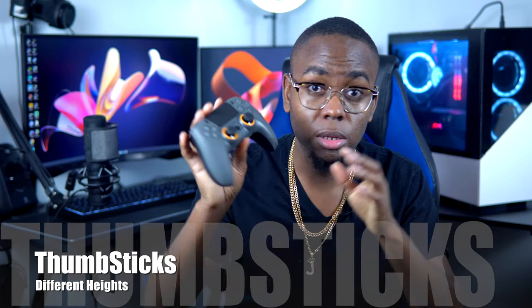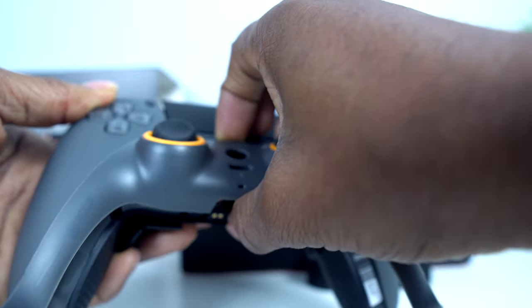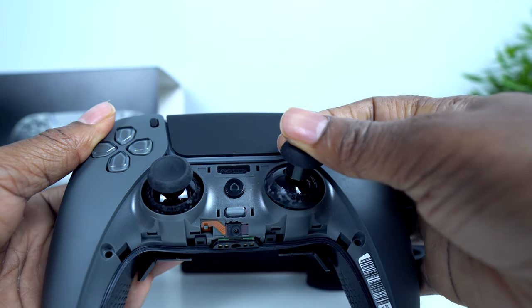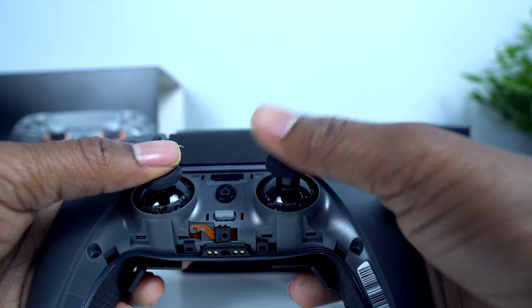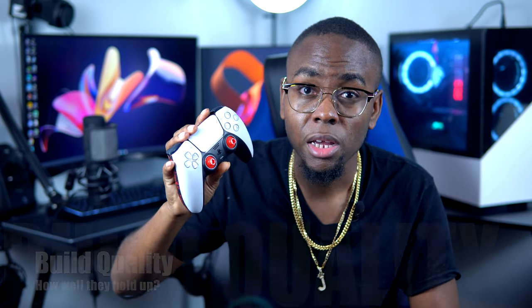Another great feature is the ability to change thumbsticks. With the Scuff, you can literally remove the front panel, take it off, and swap in different thumbstick heights — they come neatly packed in the box. The Aim Controller also allows you to change thumbsticks now. At the time I purchased mine, you had to choose your height upfront and buy extras separately, but now Aim includes all thumbstick heights standard in the box with every controller, which is a nice improvement.